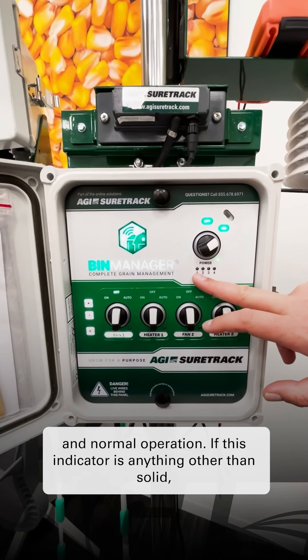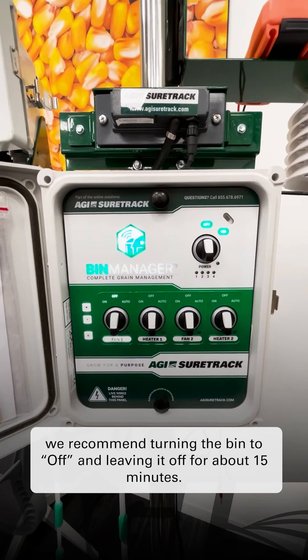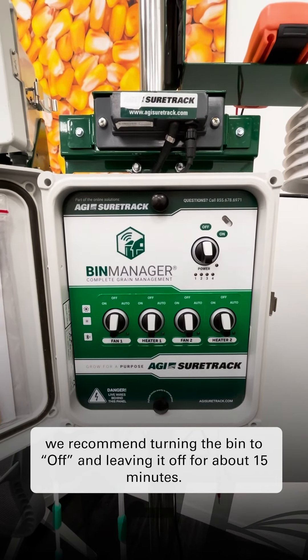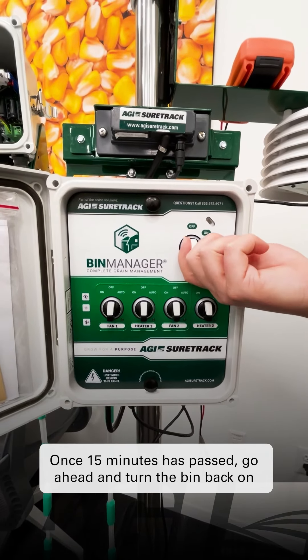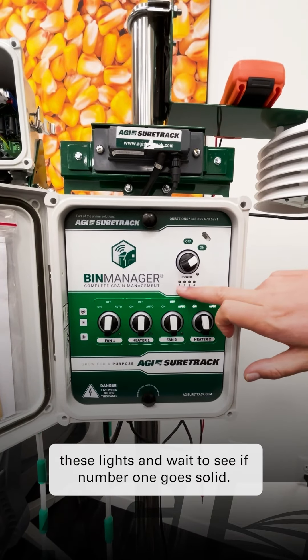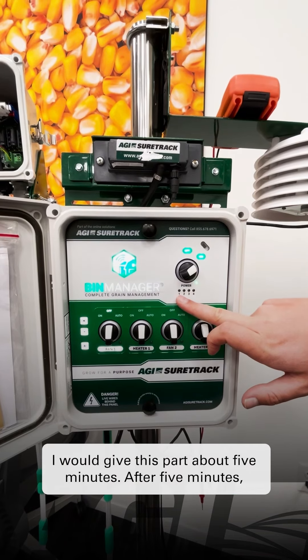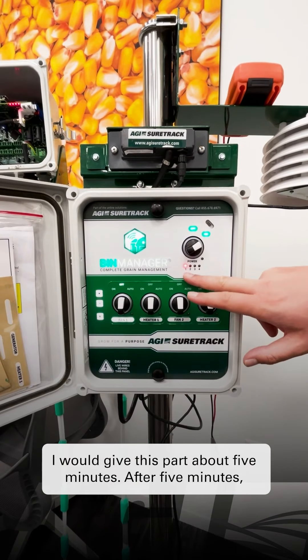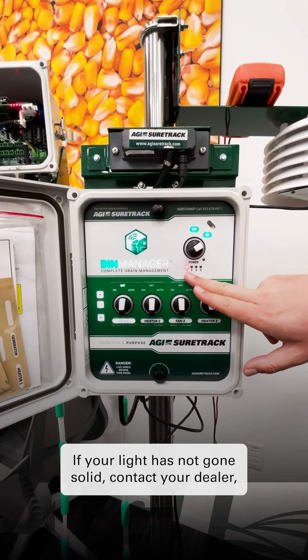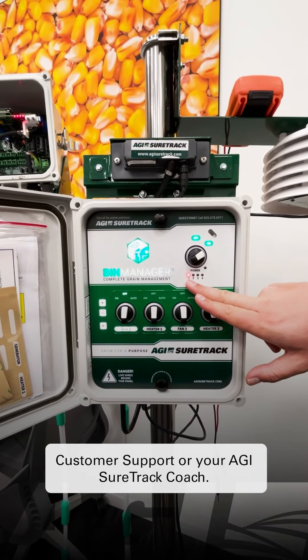If this indicator is anything other than solid, we recommend turning the bin to off and leaving it off for about 15 minutes. Once 15 minutes has passed, go ahead and turn the bin back on and watch these lights, waiting to see if number one goes solid. Give this part about five minutes. After five minutes, if your light has not gone solid, contact your dealer, customer support, or your AGI SureTrack coach.